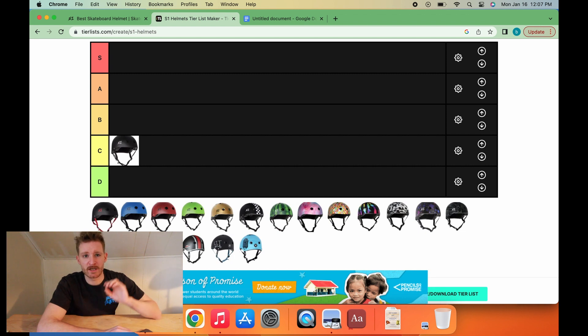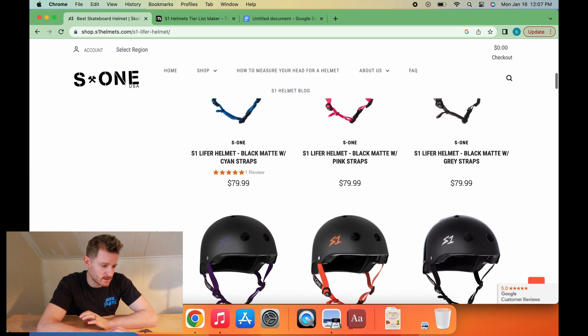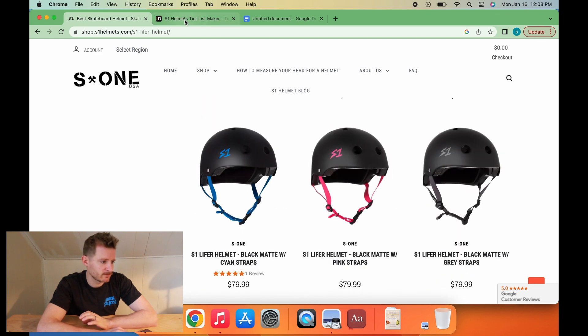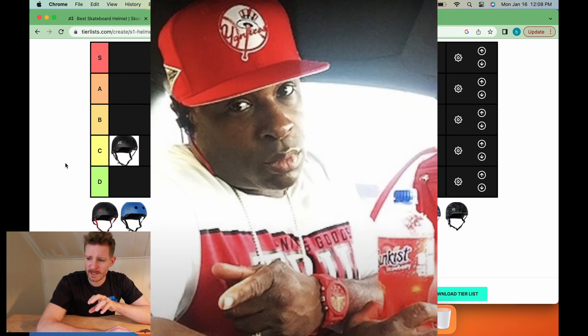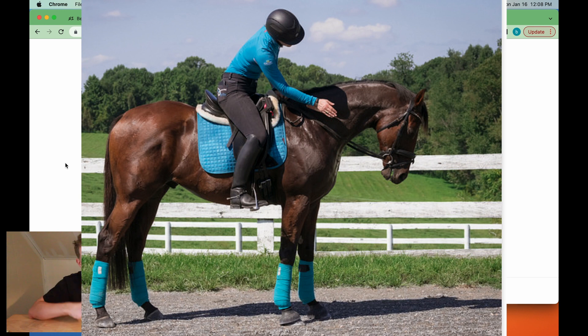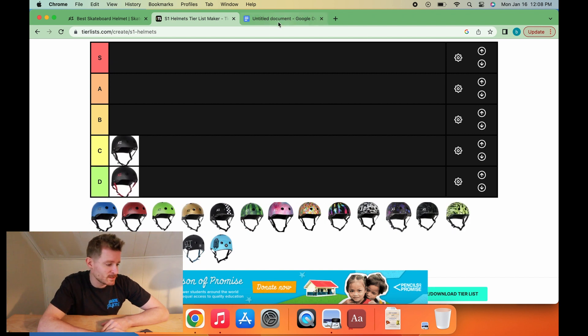Next up, we have the matching S1 logo to the matching strap. There's a lot of different options you can go with — they give you tons of different ones. You could do the orange, the purple, the pink, a lot of different ones. What this reminds me of is when you see people take their sneakers and their outfit — they have a shoe that's all white and orange, and then they choose the rest of their outfit to just match exactly those colors. Always looks really bad. So for the matchy-matchy helmet, that's going to go D-tier.